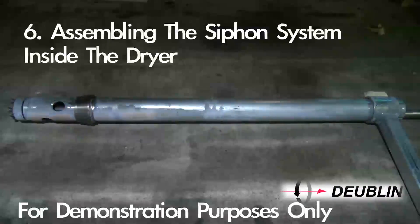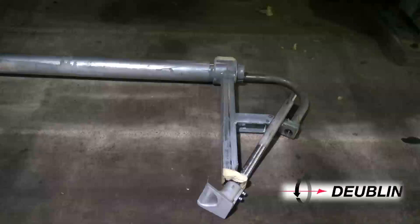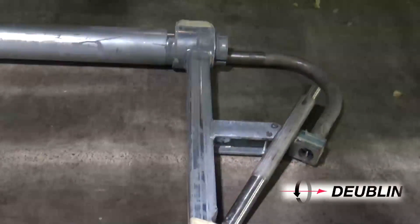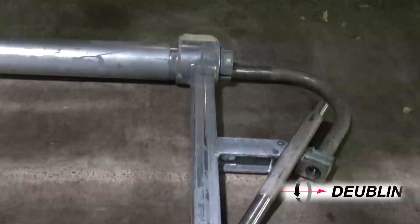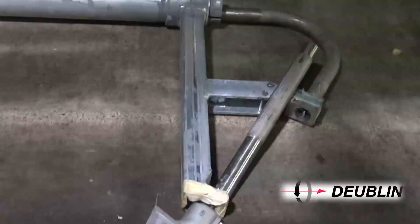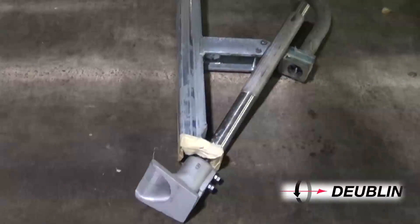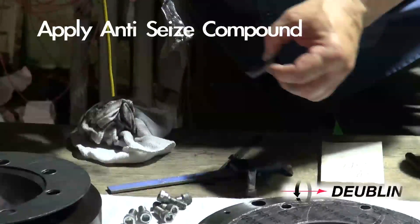Step 6: Assembling the siphon system inside the dryer. Position the curved pipe into the connector extension shoe sub-assembly. Secure the upper half clamp to the vertical siphon support with hex head bolts and tab washers. The initial installation of these bolts should be done with minimal thread engagement. Repeat these steps for the lower V-block using the same fastening technique. Apply anti-seize compound to the bolts. We will be addressing the adjusting and tightening of this section later in the process.